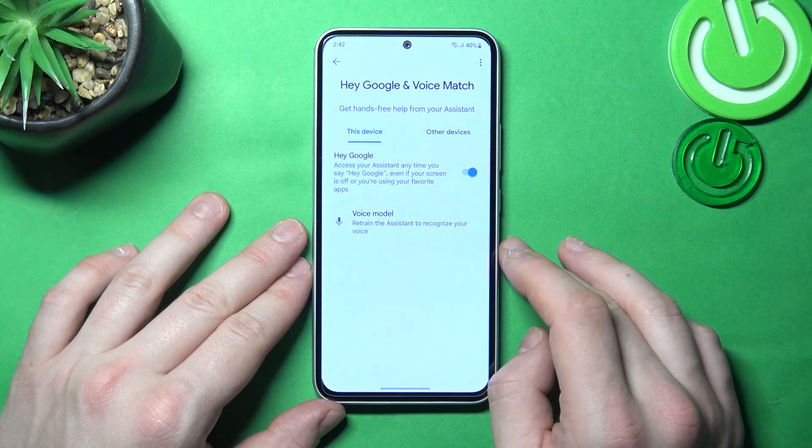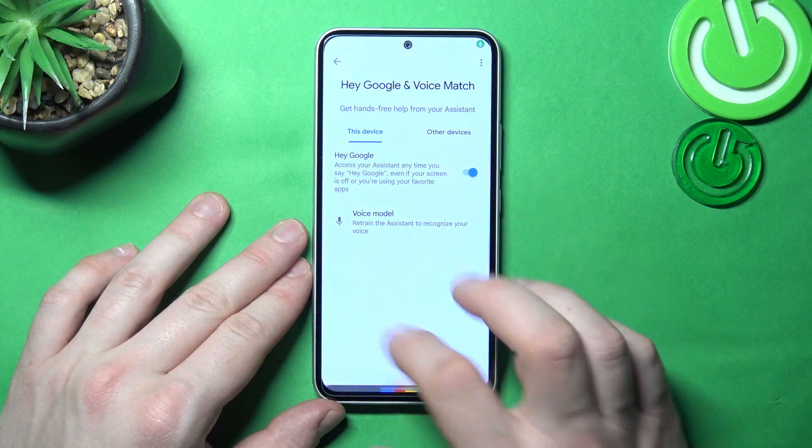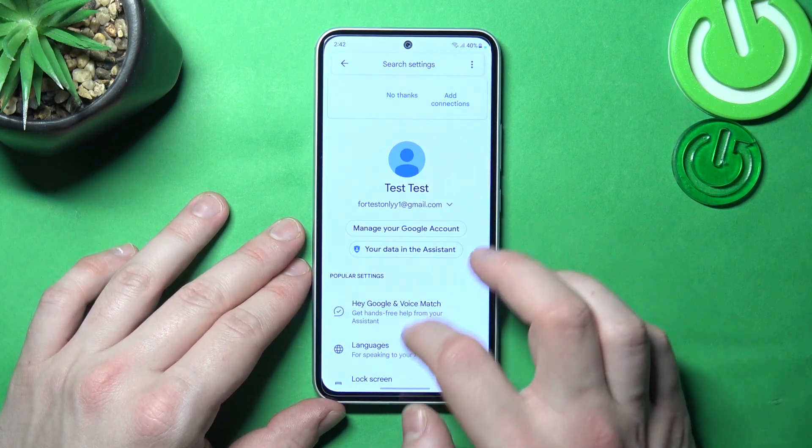Now let's try it out. Hey Google! Now we are sure it's working, let's go back and enter lock screen.